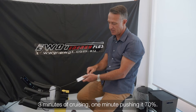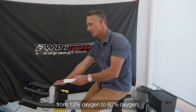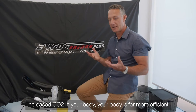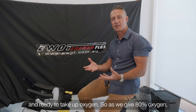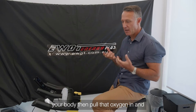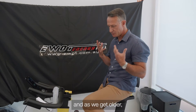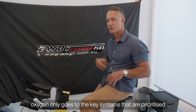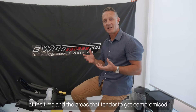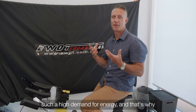Once you've done that initial four minutes — three minutes cruising, one minute pushing at about 70% — pull the switch out and it changes from 13% oxygen to 80% oxygen. Because you already have an elevated heart rate and increased CO2 in your body, your body is far more efficient and ready to take up oxygen. At 80% oxygen, your body will pull that oxygen in and push it to areas that haven't been getting the oxygen they need when we're stressed or don't breathe correctly.